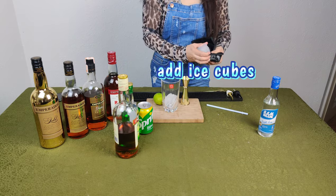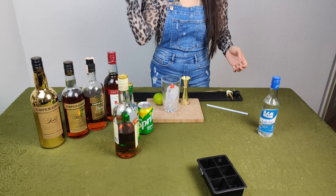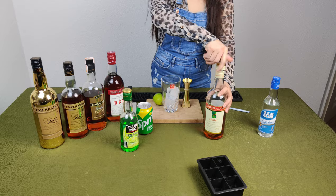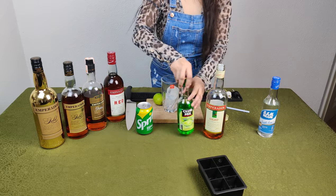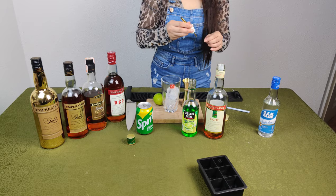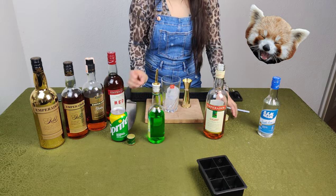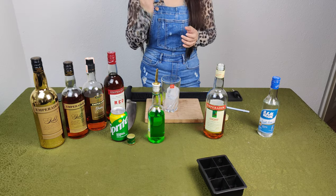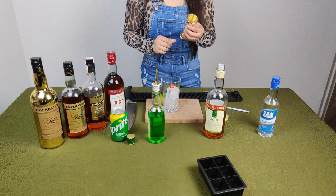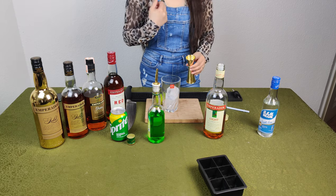You can just use a jigger and ice cubes, and you can just use a measuring cup because I'm not a professional bartender, so I need help from a measuring cup so I can achieve the right taste that I really want.